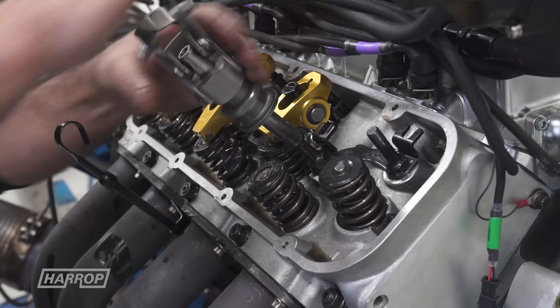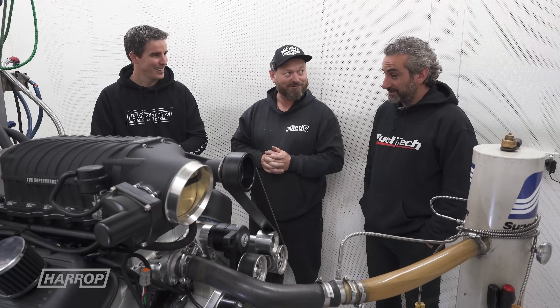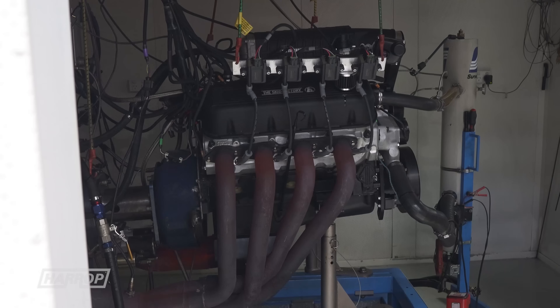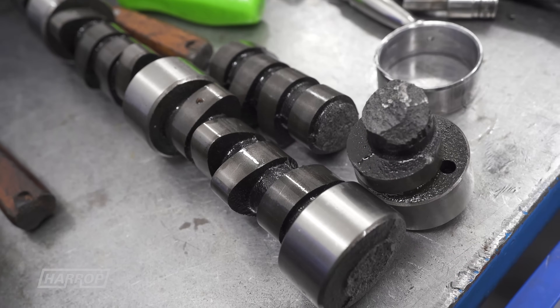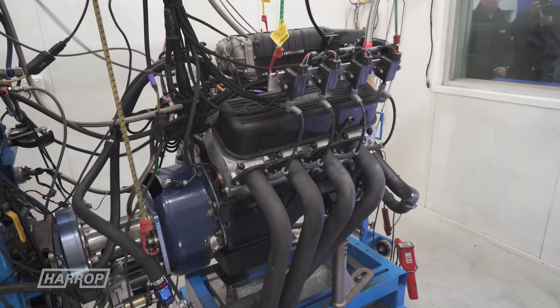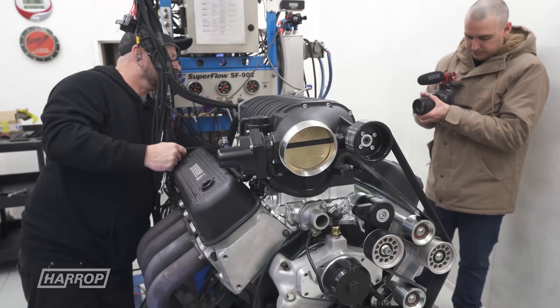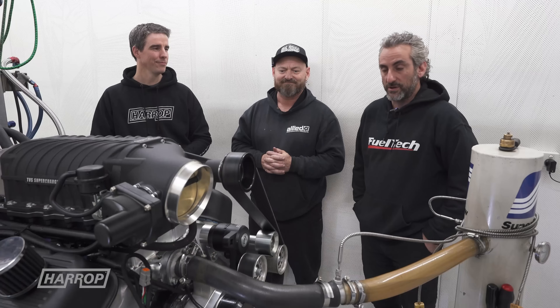We came down to Dandy Engines and met up with Frank yesterday morning, who had it on the dyno ready to go. It wasn't our usual running-in procedure — unfortunately we had a camshaft snap. We don't have any reason for it, it's hard to pick why it happened, but the most important part is it didn't do any damage other than break a camshaft and a couple of lifters. We were very lucky. I think it was about 3 or 4 o'clock when we diagnosed that it was a broken camshaft.